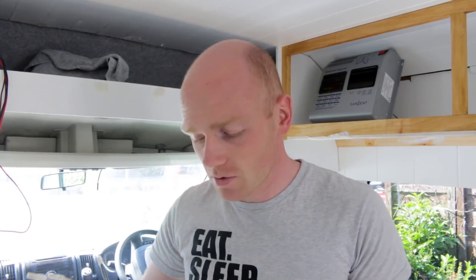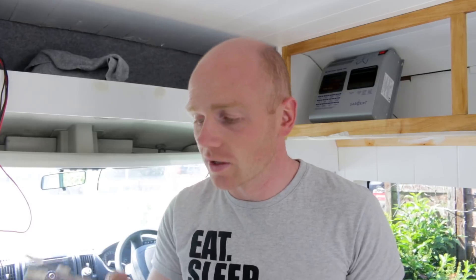Hi, I'm Tim, welcome to the Restoration Couple. We are back on the van and today we're gonna try and get some power sorted. Stick around and we'll see if we can work out what on earth to do with all these.